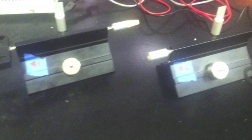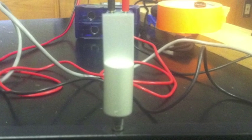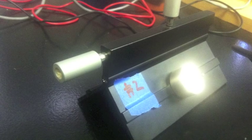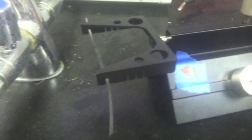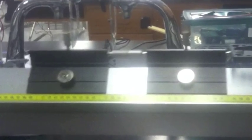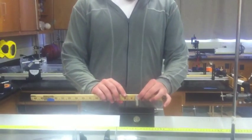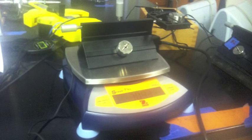You will need two carts, each equipped with a flag — one affixed with a pin, the other affixed with a receiving mechanism on one side and an elastic band on the other. The pin and receiver are used for the sticking test, while the elastic band is used for the bouncing test. Before you start, measure the length of each of the flags and then weigh each cart.